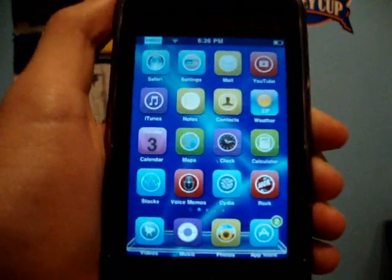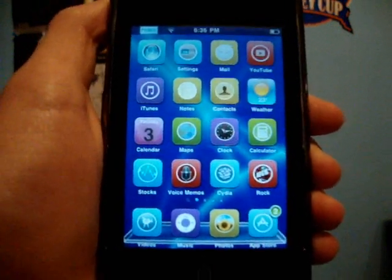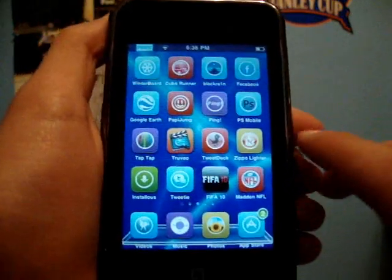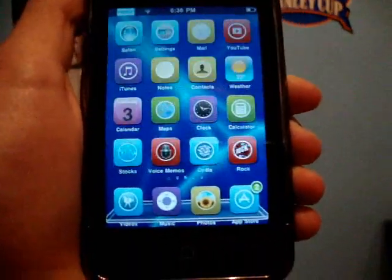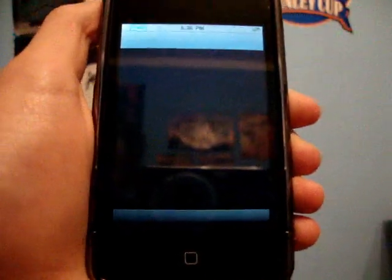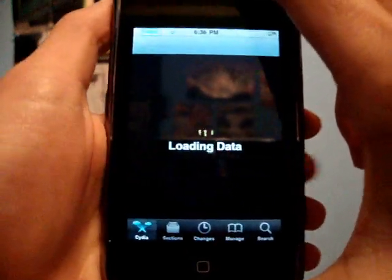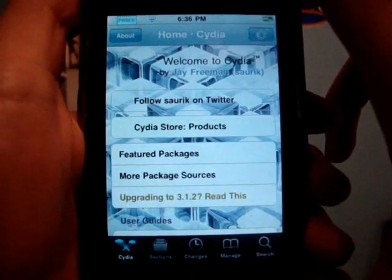But for this to work, you must already be jailbroken on 3.1.2 firmware, and you must be jailbroken by BlackRain. So if you're jailbroken by BlackRain, you probably have a BlackRain app. If you're not yet jailbroken by BlackRain on 3.1.2 firmware, there's a link in the video description — click that to find out how to jailbreak it.